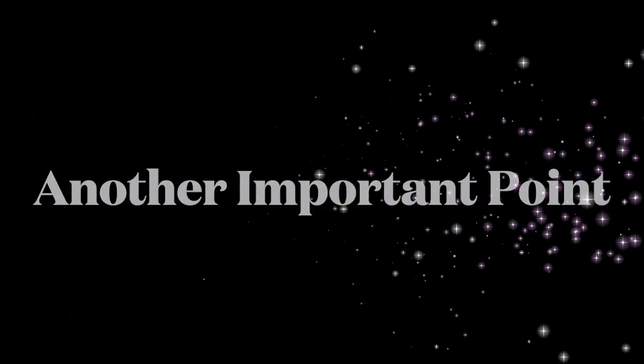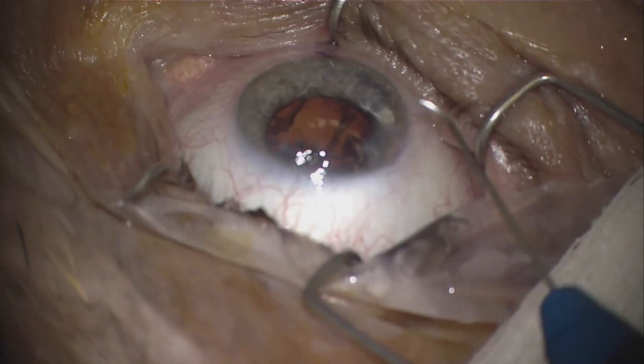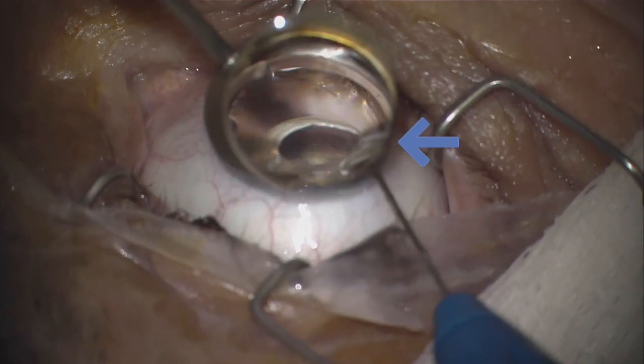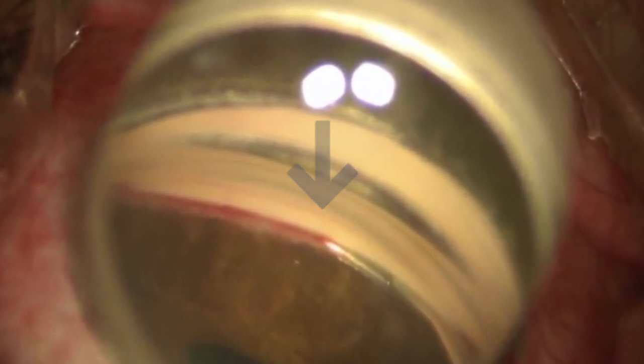Another very important point is that when implanting the Hydrus Microstent, it is vital to select the proper entry target. The best location is 3 to 4 clock hours away from the non-radial corneal incision being used for the entry of the stent. This will allow for the curvature of the stent to glide easily in the angle.